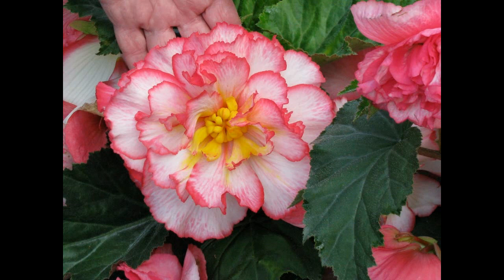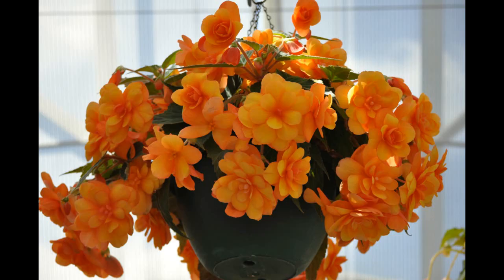Soil: All begonias like uniformly wet, well depleting soil with some additional natural issue.